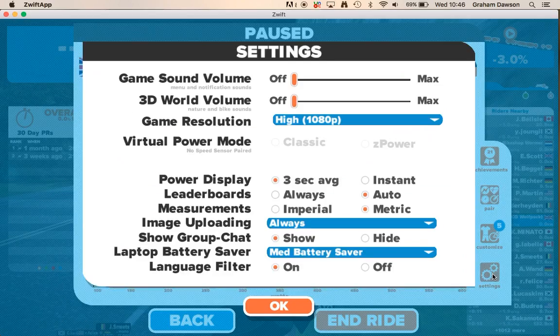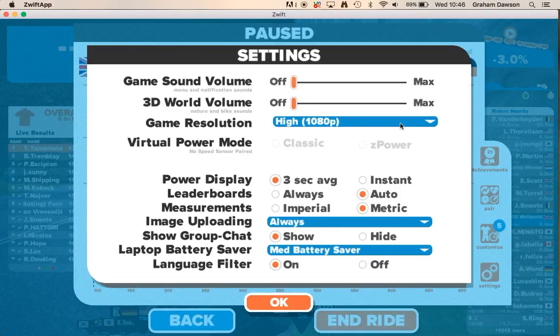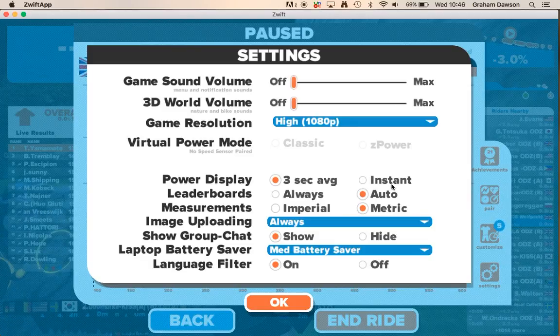You can also go into Settings. I've turned game sound off. I like my resolution high because I want it nice and crisp. There are various different ways to get your power — virtual power modes or Z power. I also prefer metric.